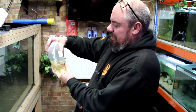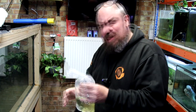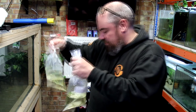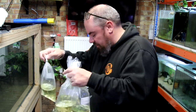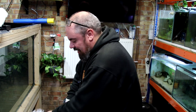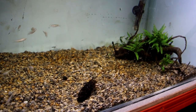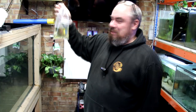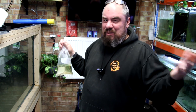So these are zebra danios - three-pair bags. I paid maybe a pound or pound fifty a bag, and I got five bags so I've got fifteen of them. Originally I was buying these for my daughter to go in her tank with Professor Bubblehead - she's got a Bubblehead Oranda and she wanted some other fish in there as well, so they're probably going in her tank.